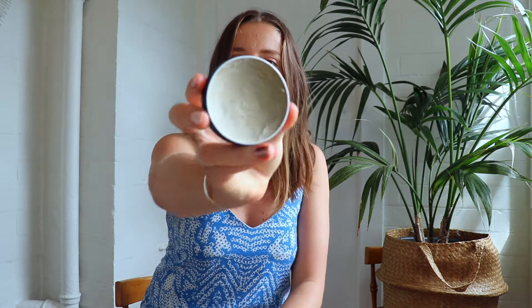This one comes in a little aluminium pot and, as you can see, it's just a little paste. It smells so good. To get it out all you need to do is rub in a circular motion, get a little bit on your fingers, and then just rub it on like so.